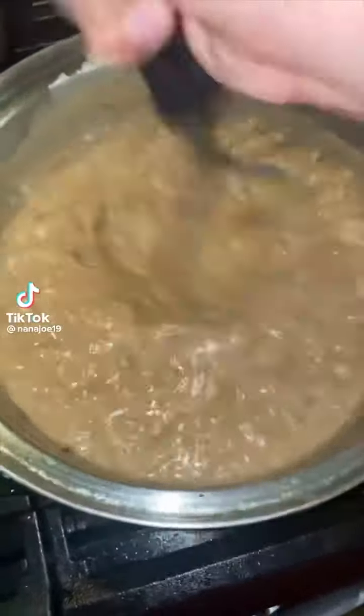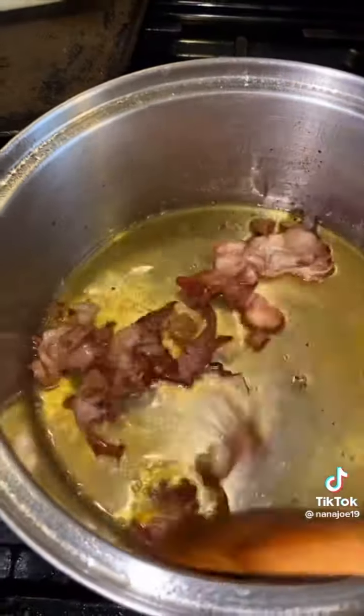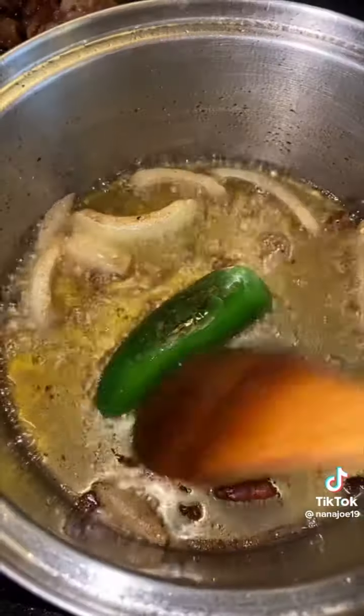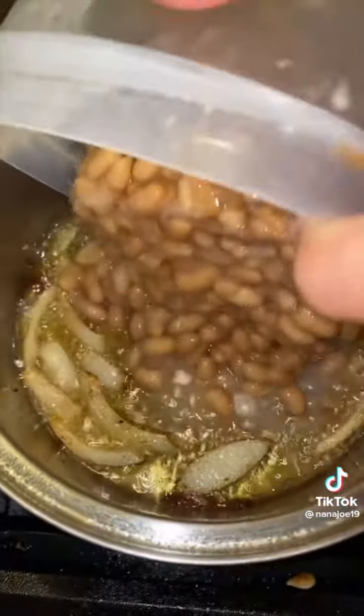Let me show you guys how I make my refried beans. First, in a pot, I'm gonna render some bacon fat. I remove the crispy bacon out of the pot, but on that same grease I'm going to fry up a piece of onion and a piece of jalapeño. Once the onion and jalapeño have caramelized and your oil is screaming hot, you're going to add your peruano beans.